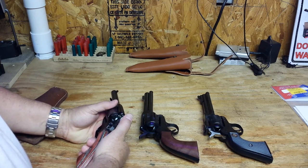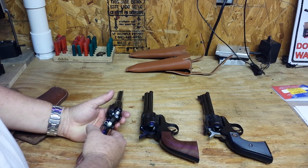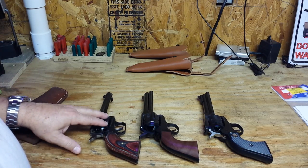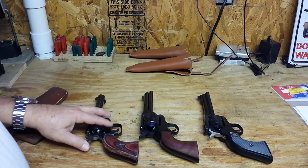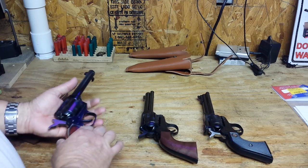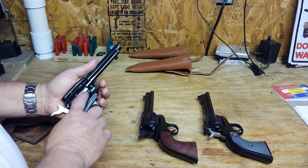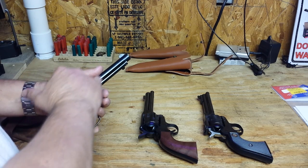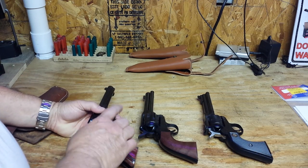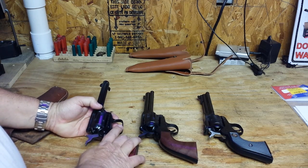Then I started having misfires — consistently two or three rounds out of every cylinder full. I did a little bit of research and found out that Colt single-action revolvers, and revolvers in general, after thousands of rounds develop what is called cylinder end shake, which is a gap that develops between the rear of the barrel and the cylinder itself.